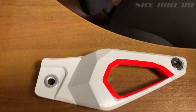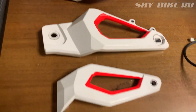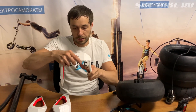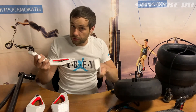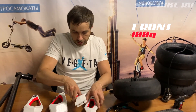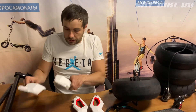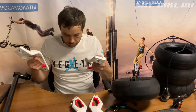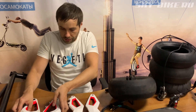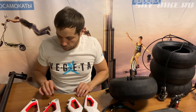Итак, начнем с подвески. Вилочка у нас состоит из трёх частей, как Lego — раз, два, три. Весит, ничего не весит — честно говоря, порядка 50 грамм. Соответственно, задние маятники у нас чуть потяжелее, может быть, 100 грамм, плюс-минус чуть больше.